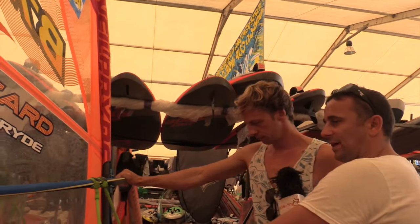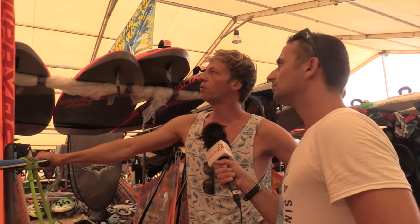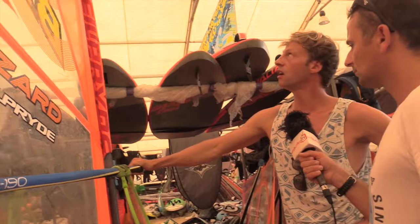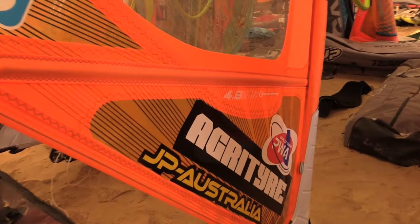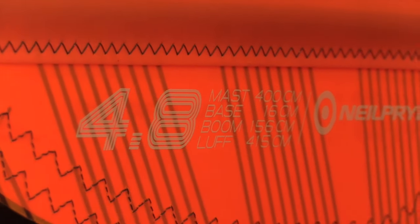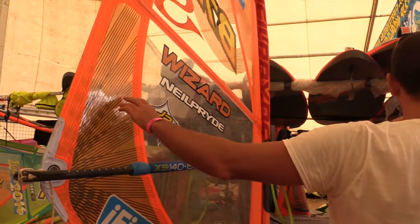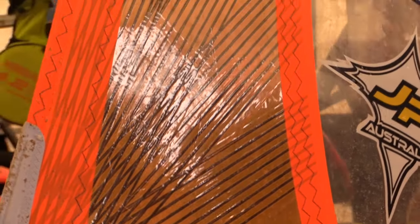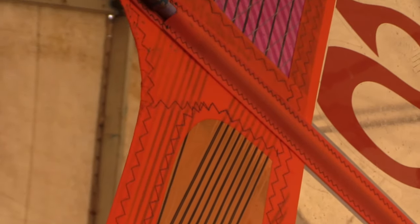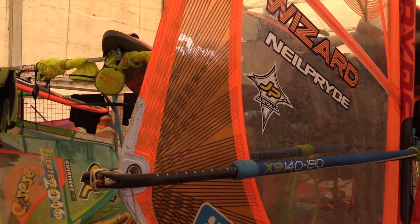Just a bit more about boom length — how does this compare to wave sails? It's narrower — we have a more narrow boom compared to wave sails, and a longer mast. The reason is it makes the sail rotate faster in the moves. The reinforcement panel on the sail — all the new Pride wave sails have that too — it adds extra strength and divides the tension over the whole sail.